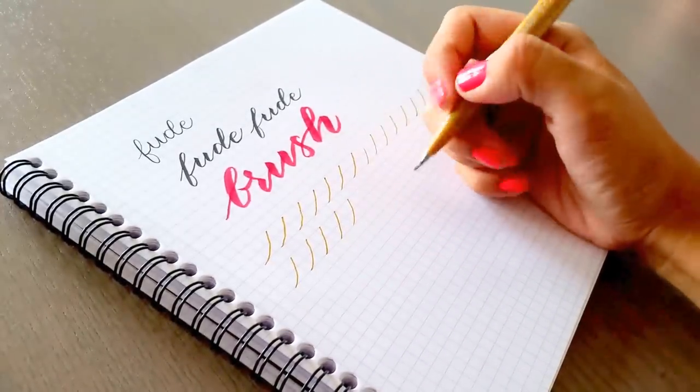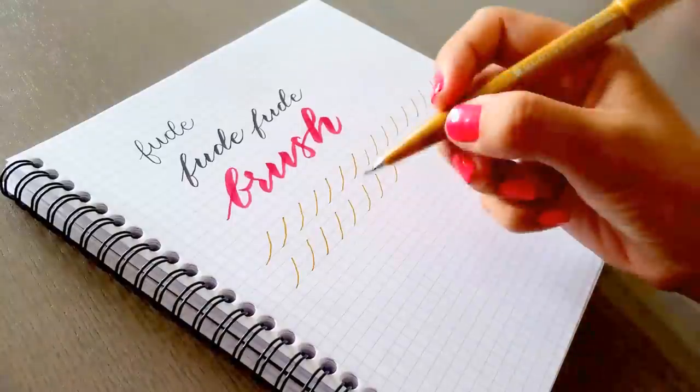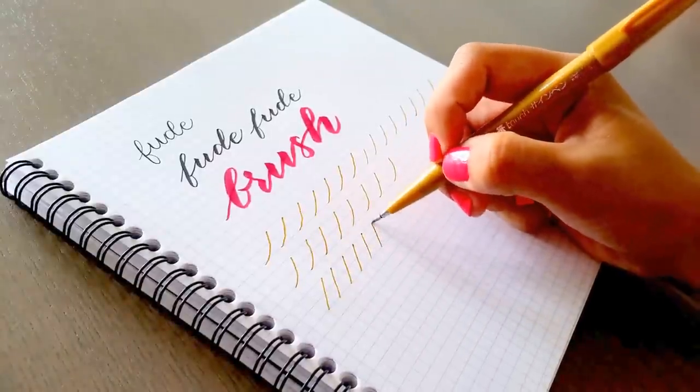Maybe change your grip, change the angle, but go slow. You can also practice different types of strokes just to get a feel for it. The idea here is thin strokes.